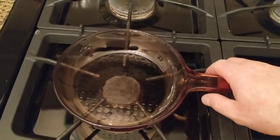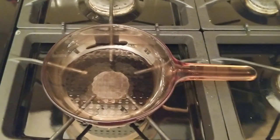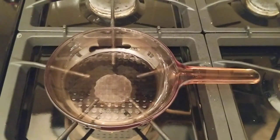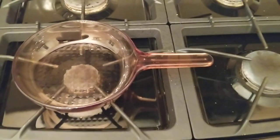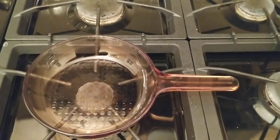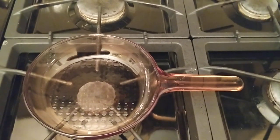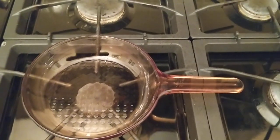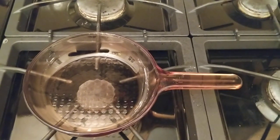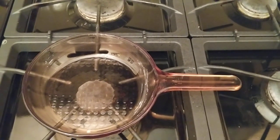A couple of people have asked about this Vision by Corning pan and how does it cook if it's glass. Quite honestly, I'm a little bit curious about that myself. We had Vision pots when I was younger, but we only used those for cooking like stews or boiling water. This is a frying pan, so I am a little bit curious as to how this works and if it works well.